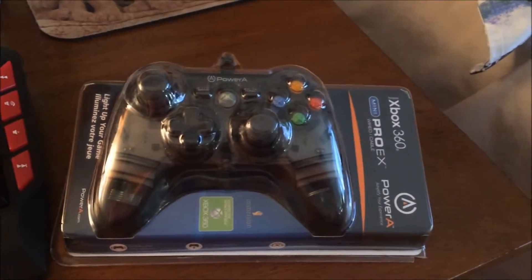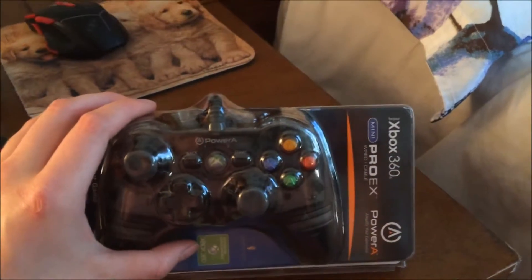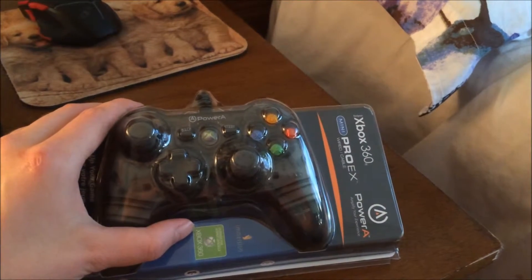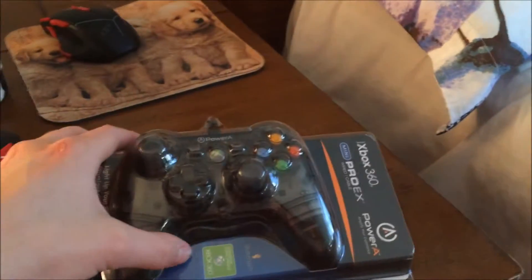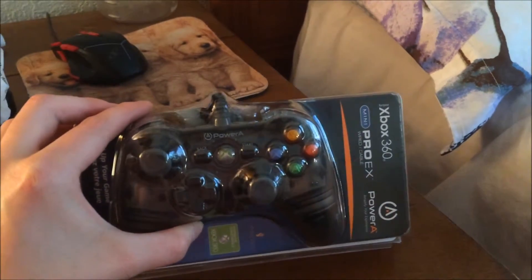We went to Radio Shack and they had a PC controller. I was actually looking for a controller adapter — a wireless adapter to plug into the PC for a gaming controller — and they didn't have any, but they had this PC controller.